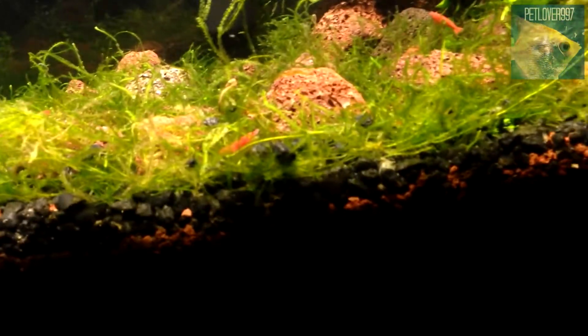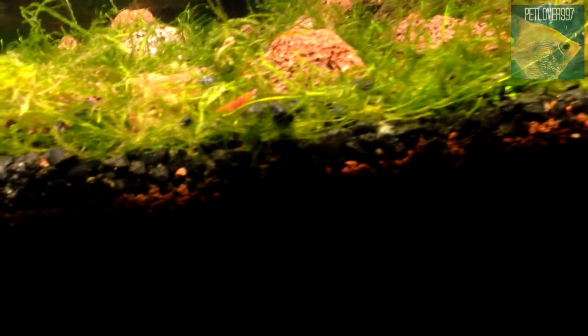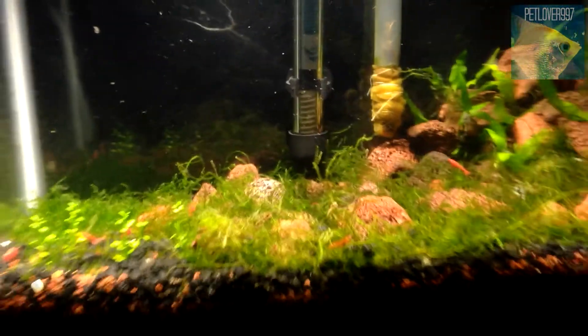The shrimp are doing pretty good overall, except I'd really like to see some breeding action finally happening. Maybe it'll come in the near future, or maybe I'm missing something — I'll find out. Alright guys, thanks for watching!